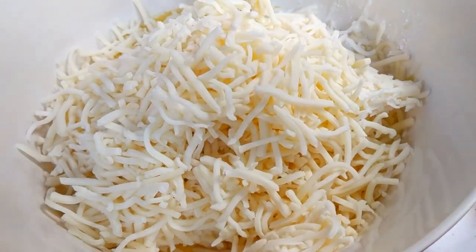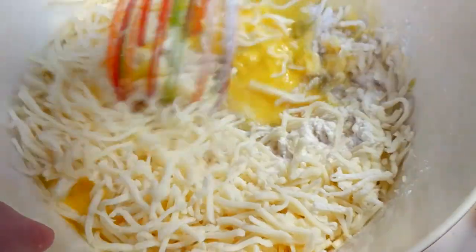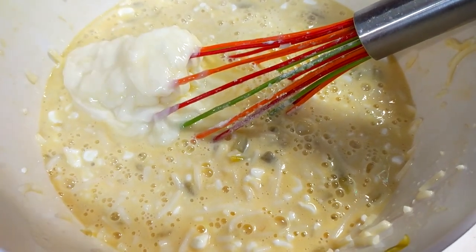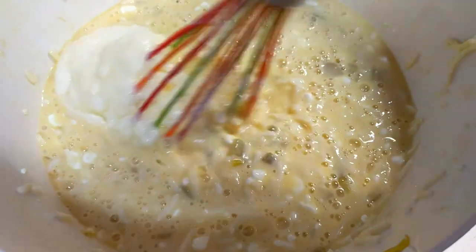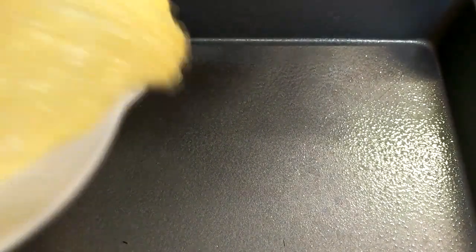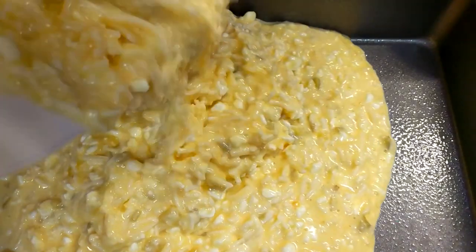Mix this really well. Once you've got that mixed together, you're going to add a half a cup of butter, which is one stick, melted. Don't make it too hot because you'll cook your eggs. Mix it all in. Then take a 9 by 13 baking pan that you've sprayed down and pour the batter out.